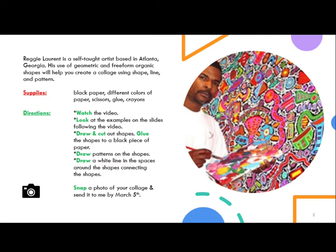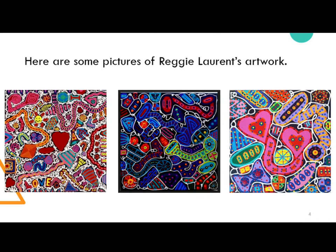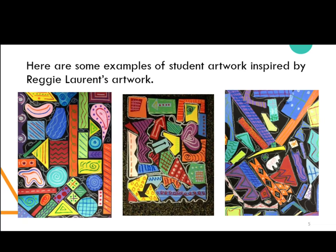Here are some pictures of Reggie Laurent's artwork. Here are some examples of student artwork inspired by Reggie Laurent's artwork. This will give you an idea of what you could create to come up with a similar piece of artwork.